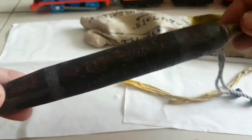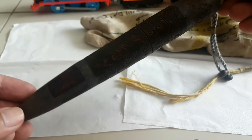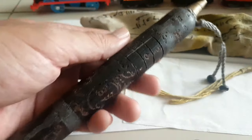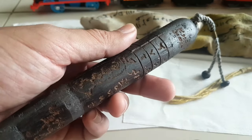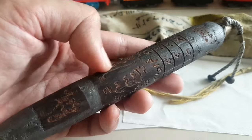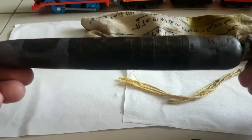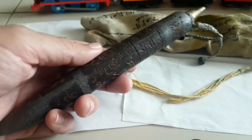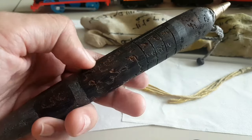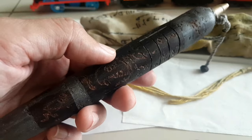Kalau masalah manfaat, teman-teman bisa browsing di Google atau di video sebelumnya saya sudah jelaskan, dan bahkan ada pengujiannya juga. Mungkin nanti akan saya melakukan pengujian, tapi nanti ya, tidak sekarang. Video ini hanya mengulas fisiknya saja. Ini terlihat sekali sudah tua karena ini peninggalan. Saya dapat ini dari salah seorang asli dari Kalimantan.